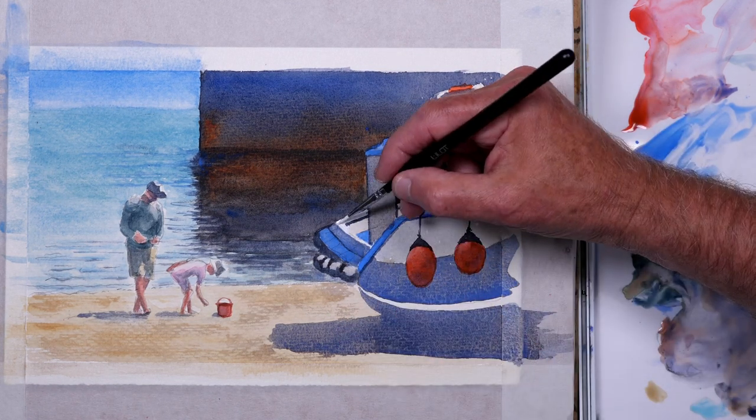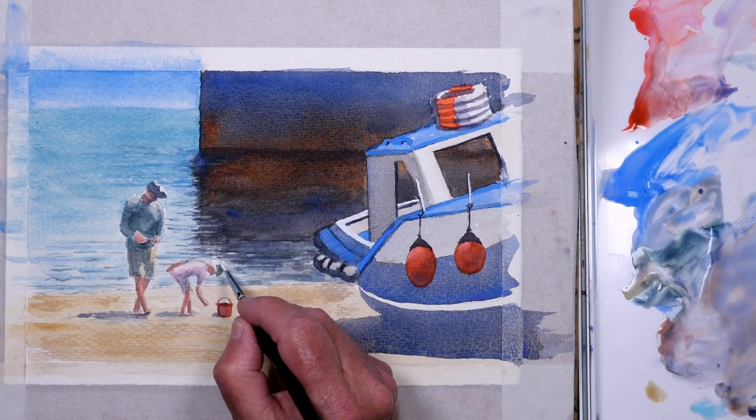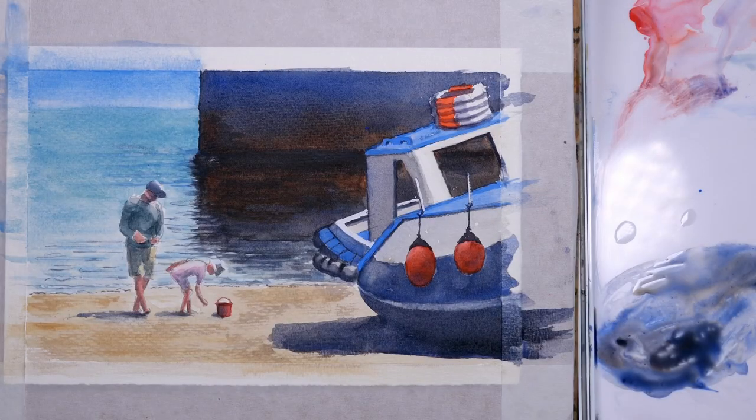This is pure white gouache just to add a few details, nothing too specific. I thought I'd pretty much finished but I decided to just darken the base of the harbour wall and add a darker shadow under the boat and to the underside of the boat, just to give it a bit more depth. Other than that, the painting's finished.